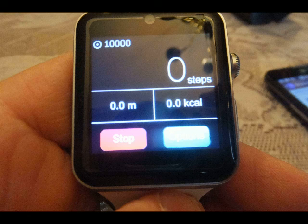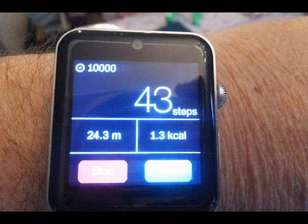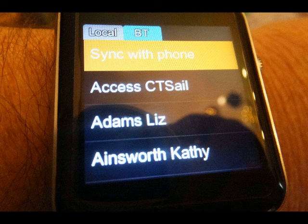The pedometer — you press start, and if you start moving or walking around, it records the steps. I just started walking back and forth and it tracked that for me.